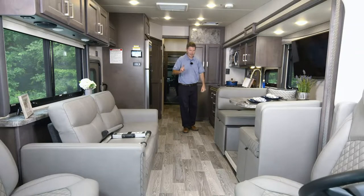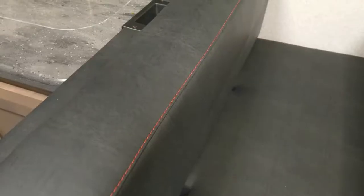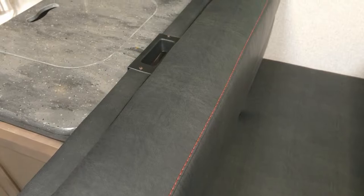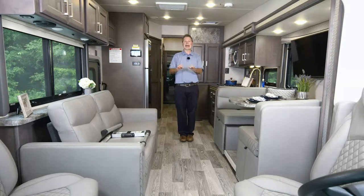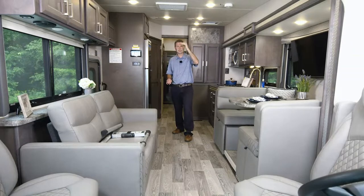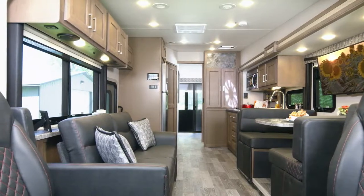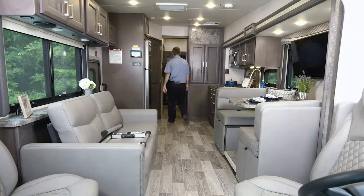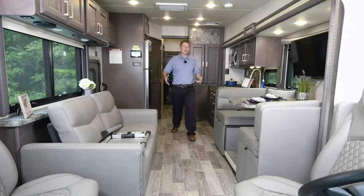I also want to point out seating options for the littlest members of your traveling family — there's an integrated child safety seat tether, so you can connect their seat here. As I walk back, you'll notice the headroom increases — it's not an optical illusion. Up front it's 6'6" (80 inches), and all the way back it reaches 8 feet — 97 inches. You will not run out of headroom.